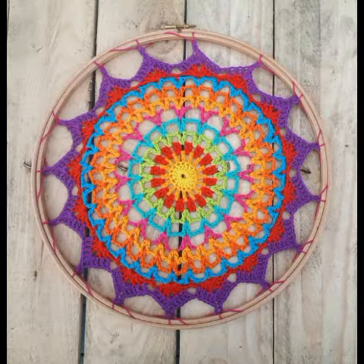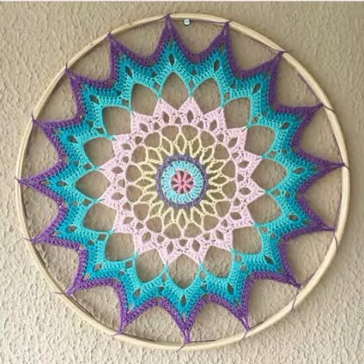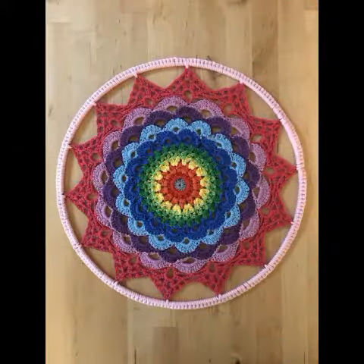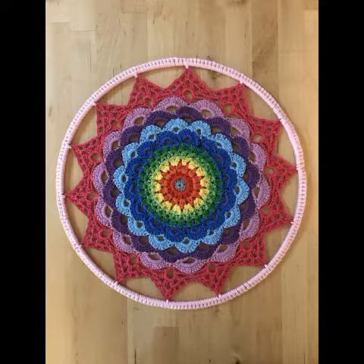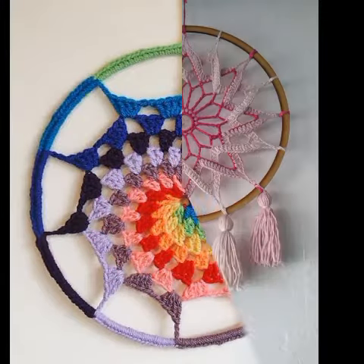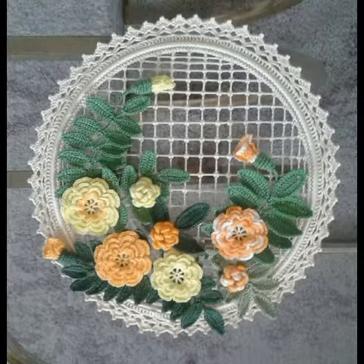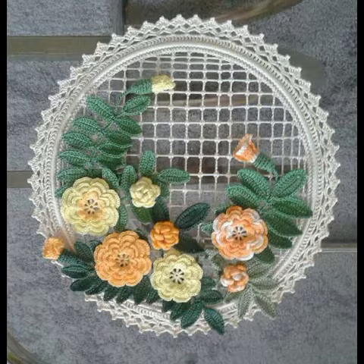You can use your leftover yarn too to make these designing ideas, because in all of the designs a very small amount of yarn is used. So you can use your leftover yarn to make these dreamcatcher designs and use them to decorate different walls of your home.